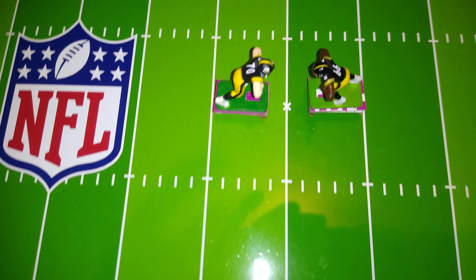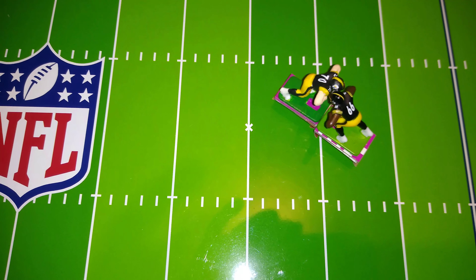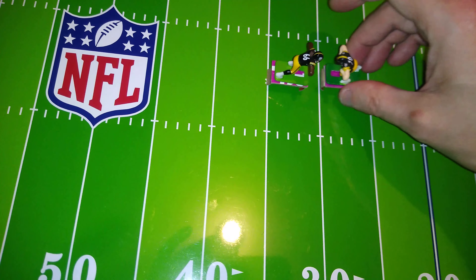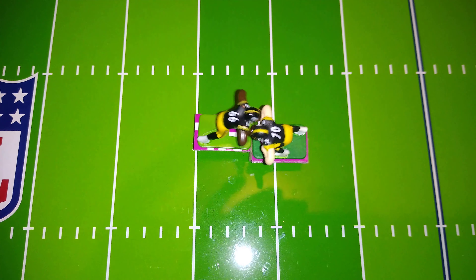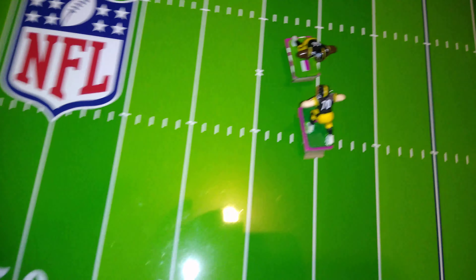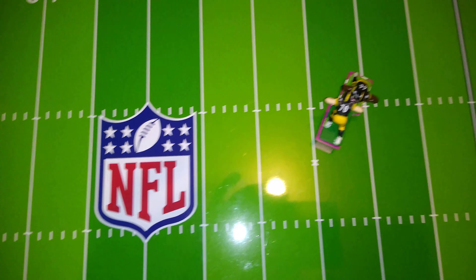70 versus 66. In this case, 70 seems pretty dominant. I say pretty dominant — he did push him back, but it's not overwhelming. I have to give this one to 70.